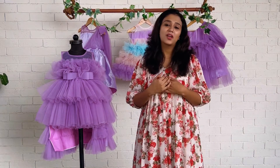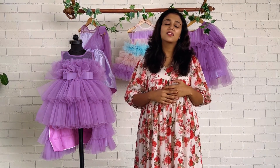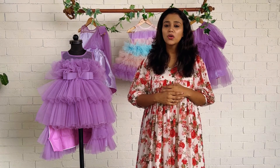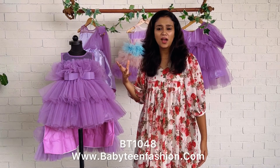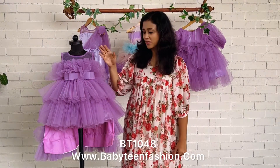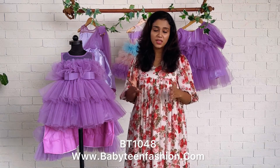Hi mommies and babies, welcome back! This is Baby Teen you're watching. I've got a beautiful high-low dress to show you all — a high-low dress done in a single lavender color. This is the front side of the frock, and you can find we have used multiple layers over here.